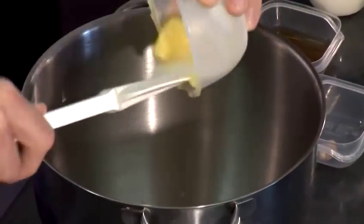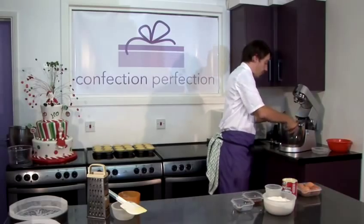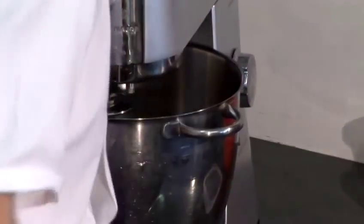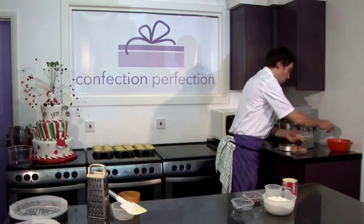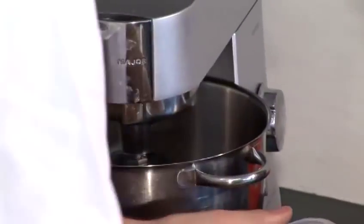Firstly, we're going to put our butter and our caster sugar into the mixing bowl. Then on a slow speed on the mixer, using our K-beater. Whilst that's starting to incorporate, we're going to add our eggs one at a time, nice and slowly, to make sure that the butter and sugar mix doesn't split.